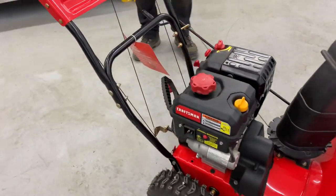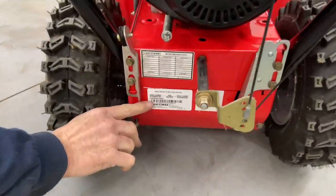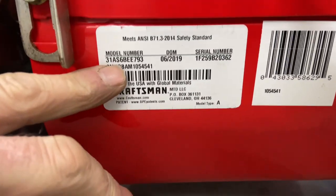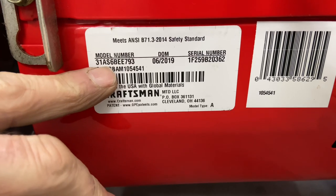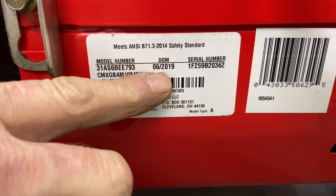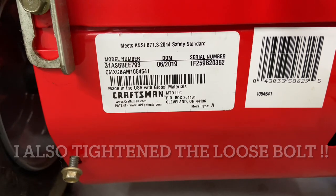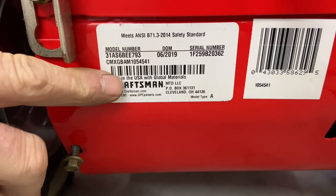I want to show you the sticker down below, which actually shows the model number of this, because this is a newer one and they make so many different kinds of models. This is model number 31AS and the rest of the numbers are right here. This is actually made by MTD, made in June of 2019. I'll put a picture of this up somewhere so you guys can see it to see if it may match up with yours.